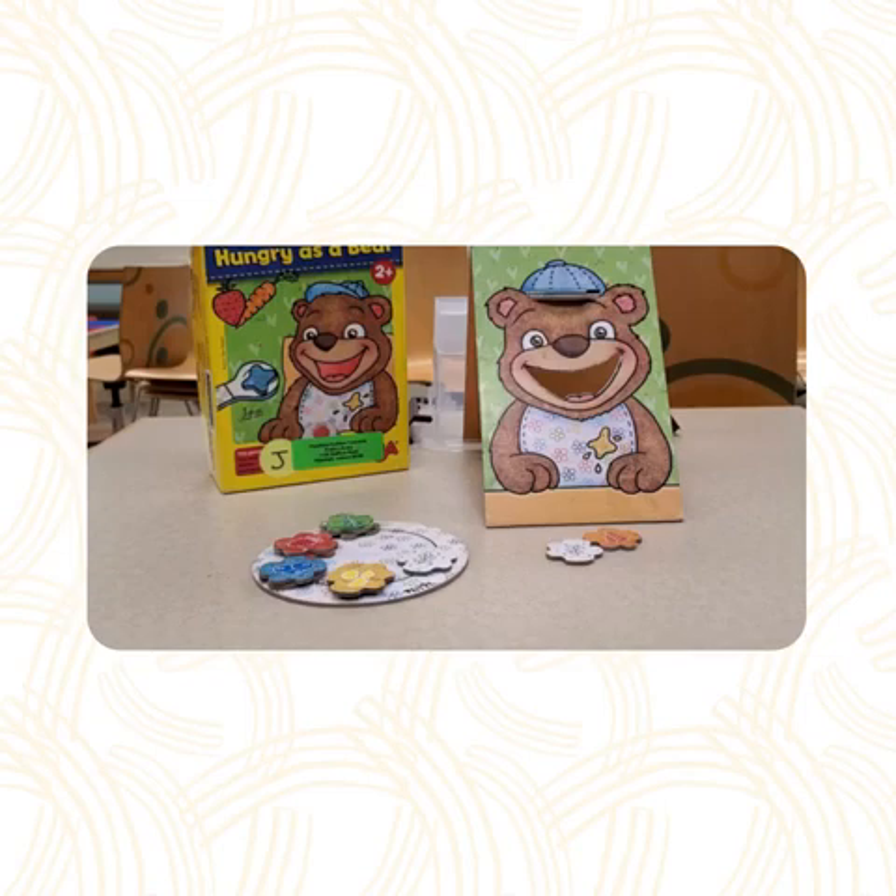Once you've successfully won this game, there are two more games you can play with Hungry as a Bear. The second game is a memory game, and the third is a vocabulary one. Check out this game to play them all. Thanks for watching!